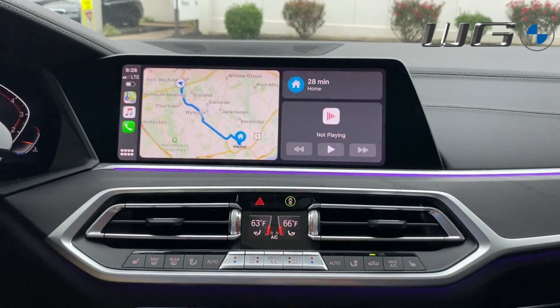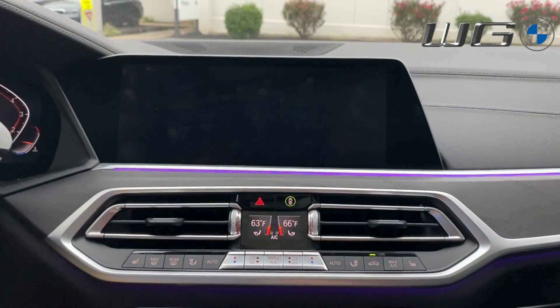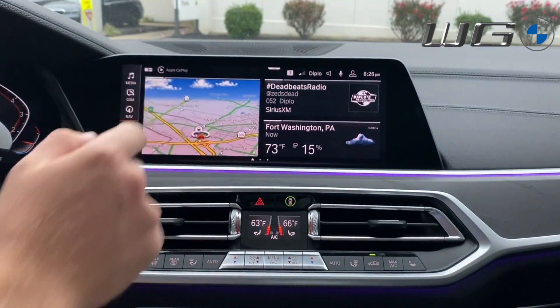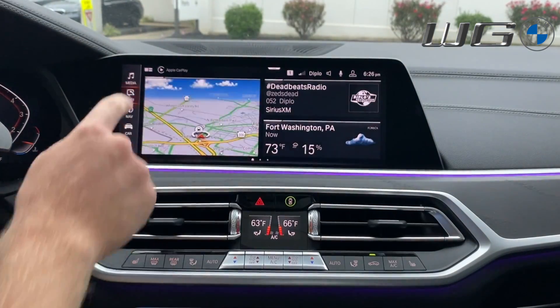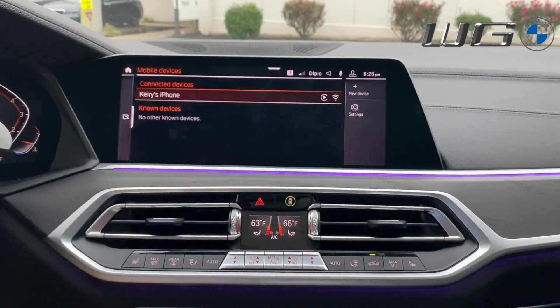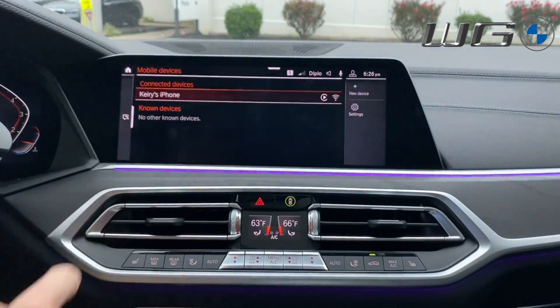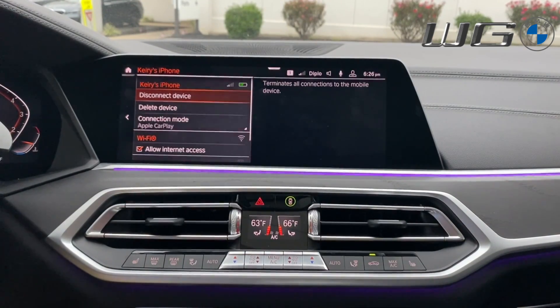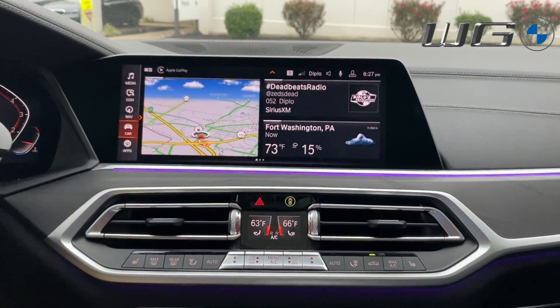Push the home button to go back to the BMW screen. You can see CarPlay is connected in the top left. Go to Communications, then Mobile Devices, select the device, and choose the second option: Delete Device. Delete the device there, then follow the connection steps shown at the beginning of the video.